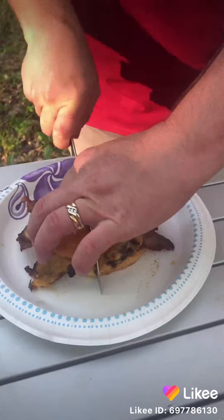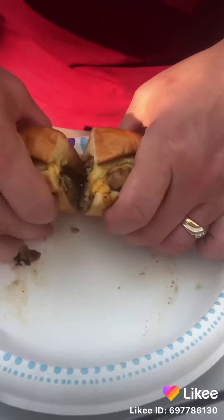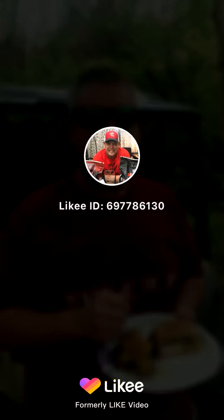Time to slice it up. Look at this right here — money right there. Now let's get a bite of it. Son of a gun, what are you talking about? Likey.